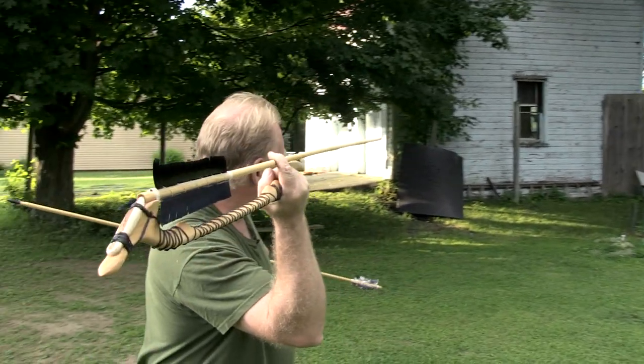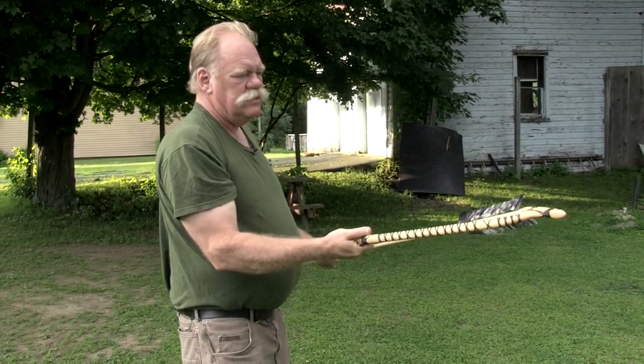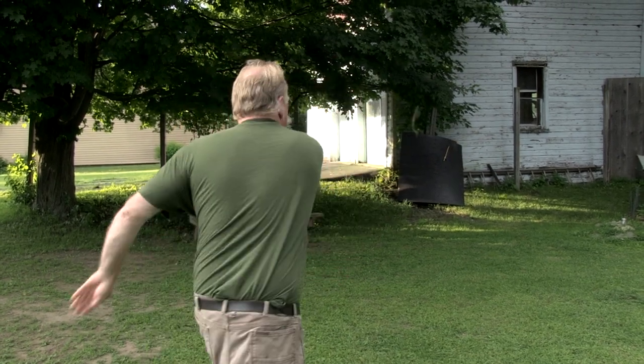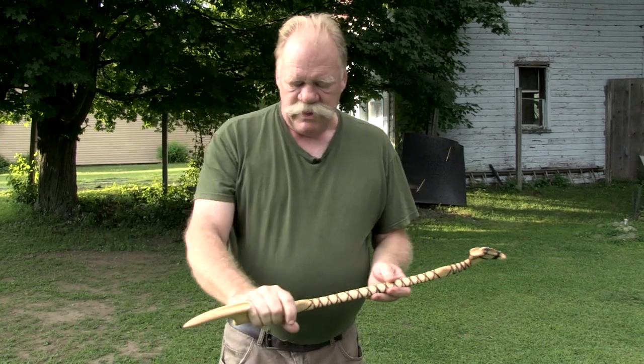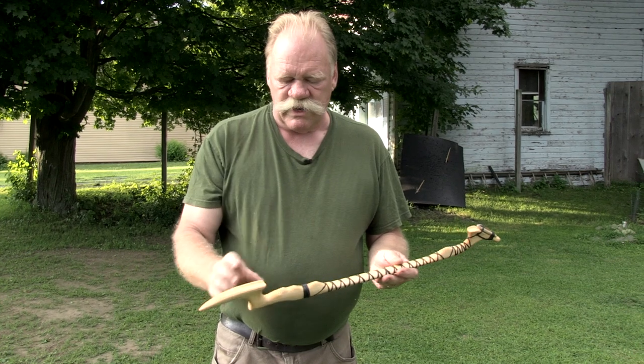Pull it up like this and you're ready to shoot. I'll take another shot. You can see the way that when I shot it, you have to release the dart with your index finger.